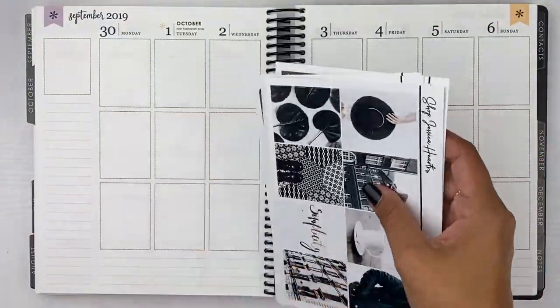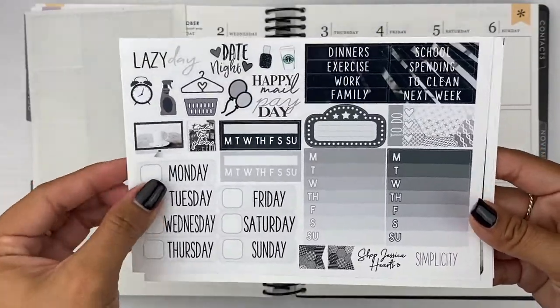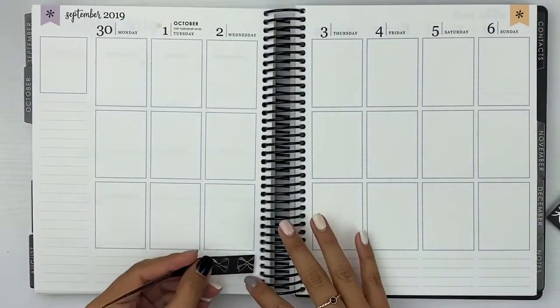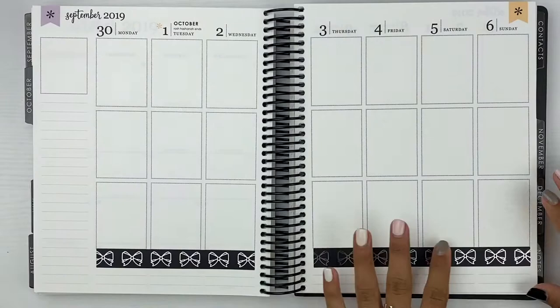Hey guys, it's Erica. Welcome back to my channel for another plan with me. I'm using a kit from Shop Jessica Hearts, which I have never used a kit from her shop before. So this was completely new to me using her format and everything.